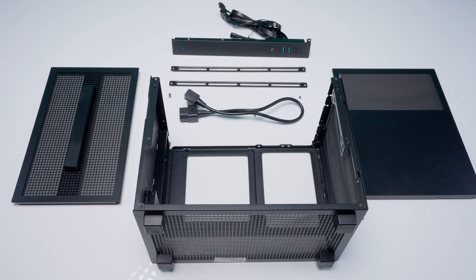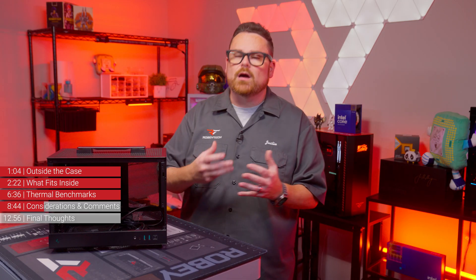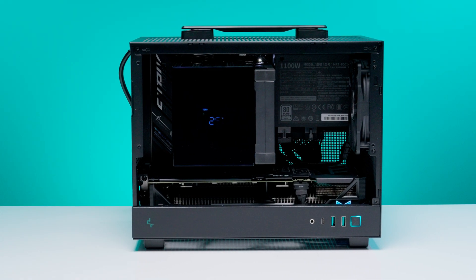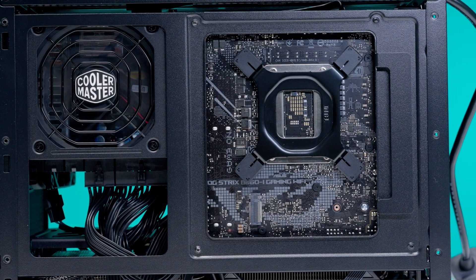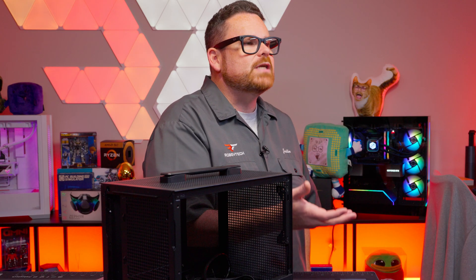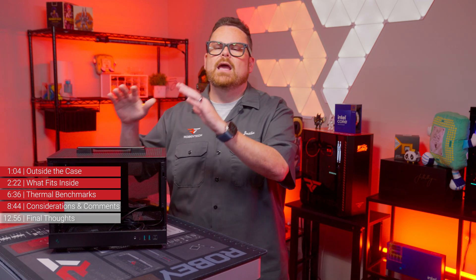Our first step after tearing down the case was setting up the motherboard outside of the case — installing RAM, the Intel mounting bracket for the cooler, and the NVMe drive. In testing the fit of our AK620 digital with our Z790 Aorus Ultra motherboard, we realized very quickly that we needed to take the heatsink off of the motherboard, so we opted for an NVMe drive with a low-profile heatsink — in this case the Seagate FireCuda with the Besker Ingot drive special edition. Some coolers and motherboards can be incompatible, and going to a brick-and-mortar store or watching videos like this can help you figure out what might fit.